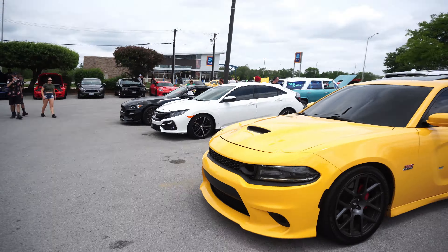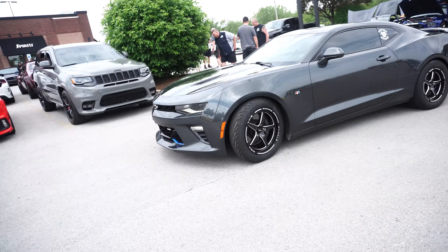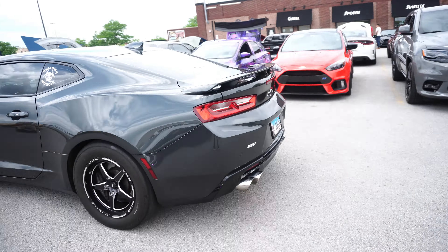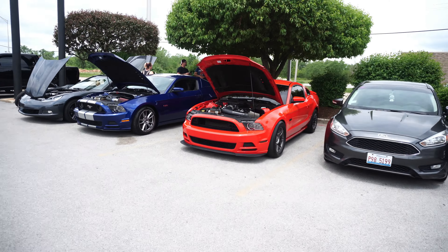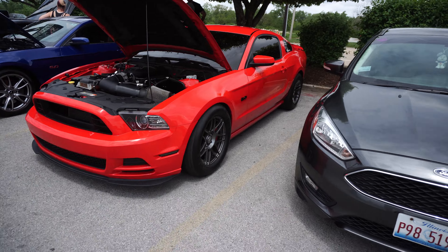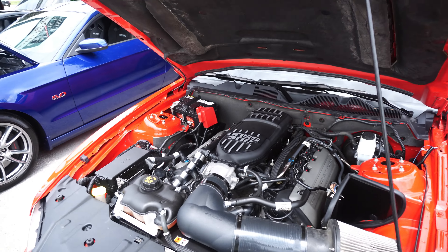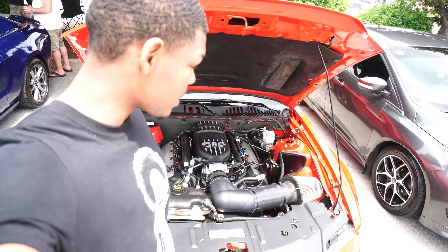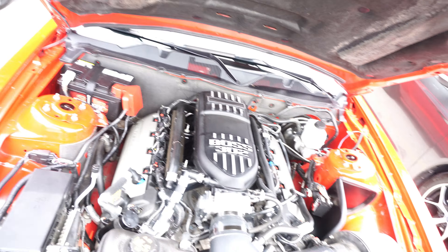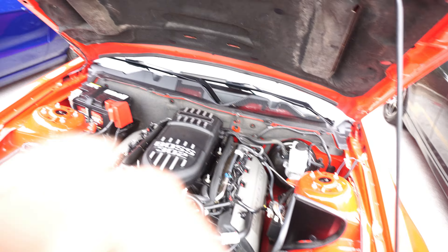Nice, really clean builds out here. We got my boy Kylon's 5.0 right here — he's on a full Forster drag setup, looking pretty clean, pretty mean, looking like you don't want to mess with this thing. Got the Boss 302 setup looking really clean in here. I gotta get this dude to detail my engine bay because mine is definitely not popping. He's got oil catch cans, the Boss 302, and the PMiles cold air intake. Really clean engine bay.